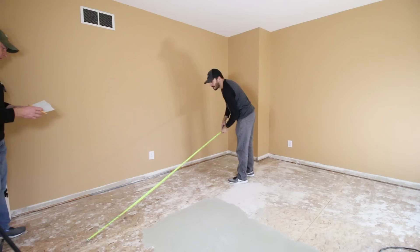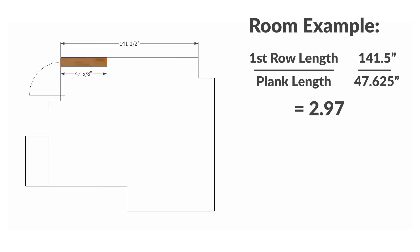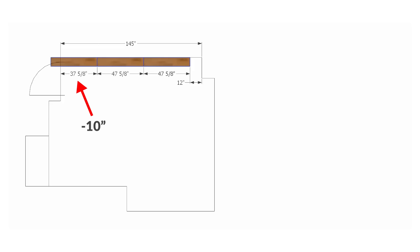Starting in the left corner of the longest wall near the door is a good rule of thumb, but with four-foot planks you don't want to end a row with less than an 8-inch piece — you can avoid this by adjusting your starting plank. The length of the first row is 141.5 inches, and dividing that by our plank length of 47 and 5/8 inches shows we could fit just under three boards. But if that row were 145 inches, we'd be left with a tiny piece at the end. To fix that, cutting 10 inches off the first plank would extend the last one by the same 10 inches.